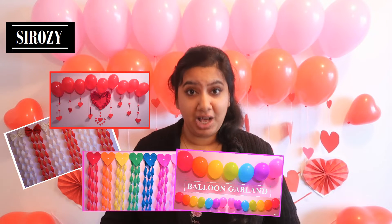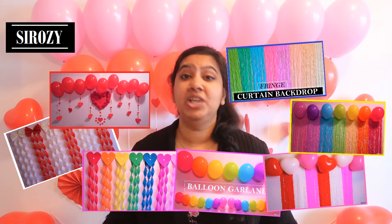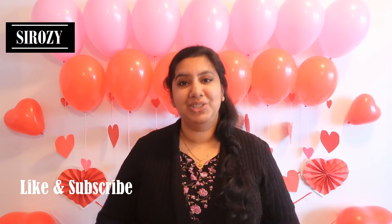In case you're new to this channel, this channel is all about party decorations, holiday decorations, and all kinds of other DIYs. So if you haven't subscribed yet, click on that red subscribe button right now so you don't lose my channel and you stay updated on all my future uploads. All the decorations on my channel are exclusive, which you can find nowhere else on the internet, so that's reason enough for you to subscribe.